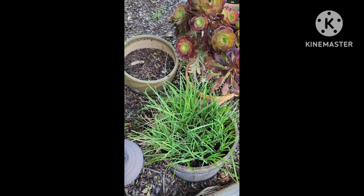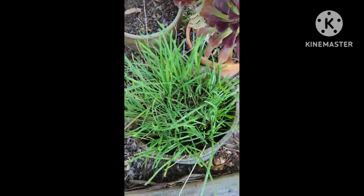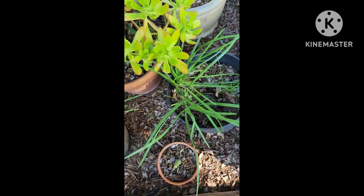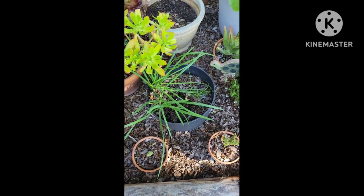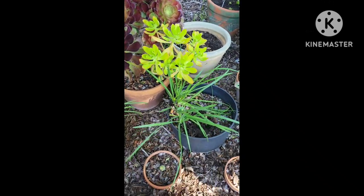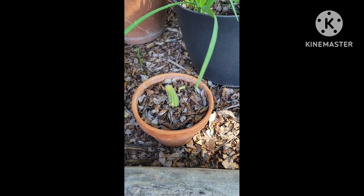Here is the garlic chives — I've had this one for a couple years. Here are my onion chives, they're doing really good. I just planted those in the fall. Some more of my succulents. Here are some of my tiny cactuses that one of John's friends gave me.